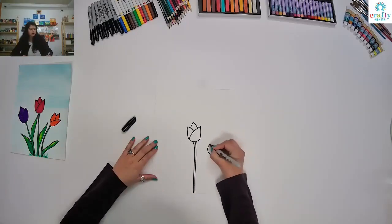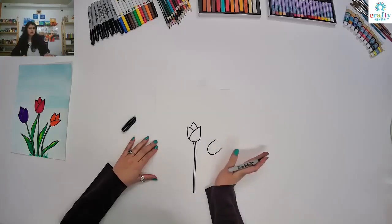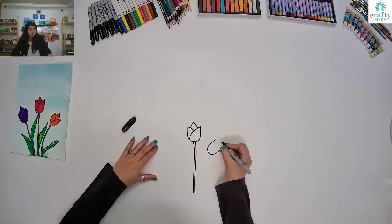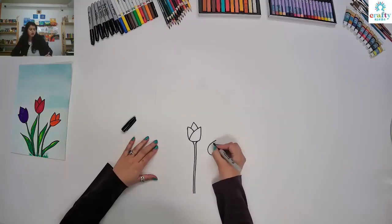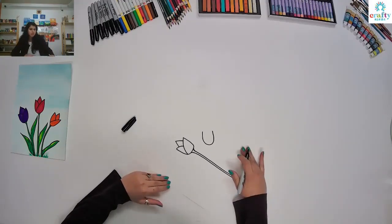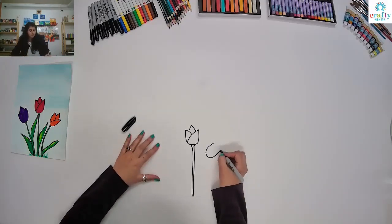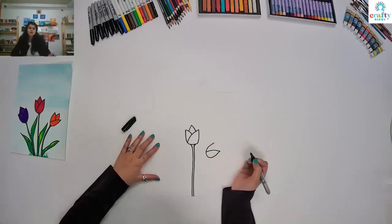It's going to be slanting, facing that side. Or if you think it's really hard for you to make the U like this, you can turn your paper accordingly. We're going to start from here. For our first petal, make a curve and join it a little bit down.